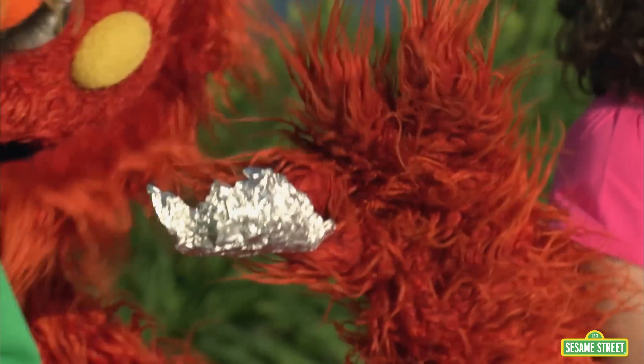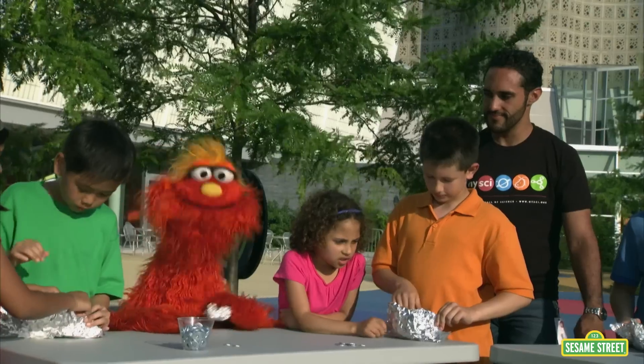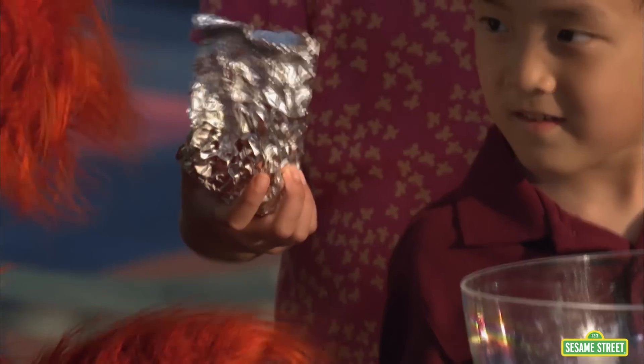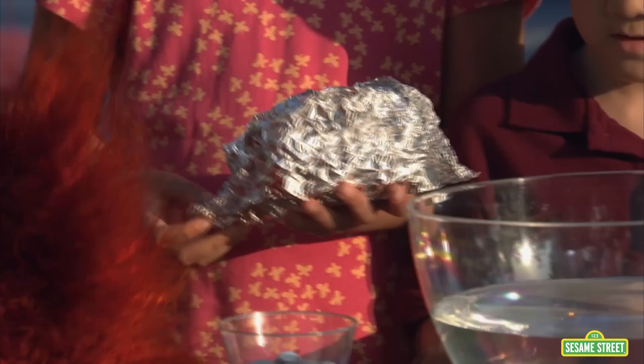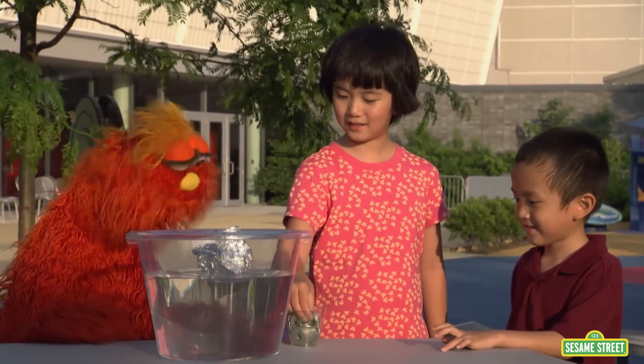These are some great boat designs! We'll test them in a few minutes. What made you design your boat like that? I thought that it will hold more if the walls are taller. Let's see if your boat can hold weight. Put it in the water. It's floating.